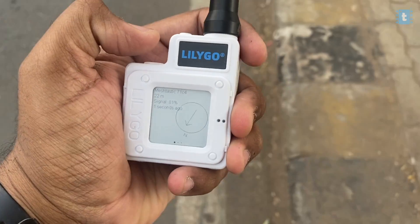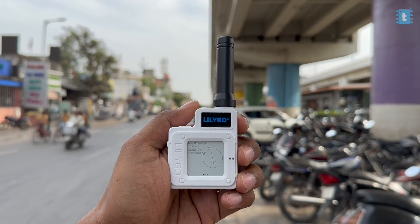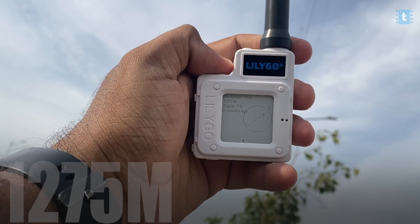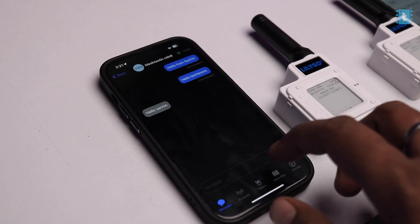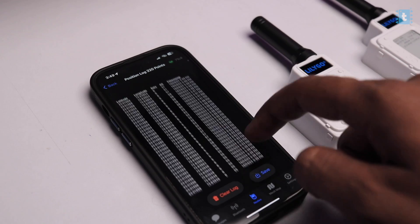The next question is: how far can we transmit and receive data using this device? To test it, we went outside and started a range test. We started on the roadside with a clear LoRa connection, and after some distance it was no longer line-of-sight, but we were still receiving data. After walking more than a kilometer, we stopped receiving data. We achieved a range of 1.2 kilometers between the two devices — sending and receiving data without any internet connectivity. Additionally, if we have more devices, the range can increase as messages can hop from one device to another via mesh communication.